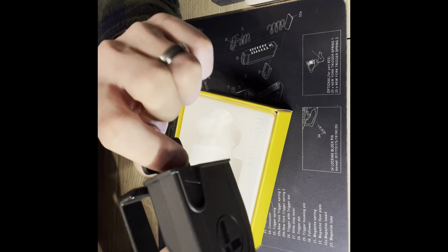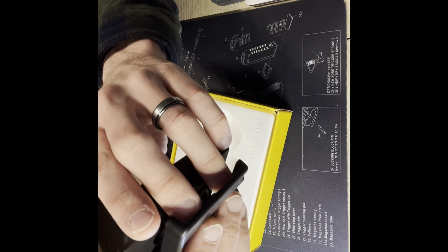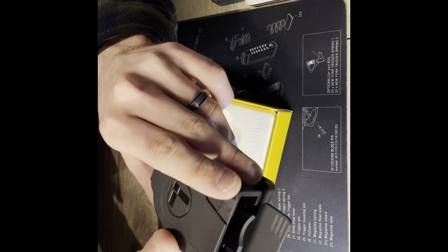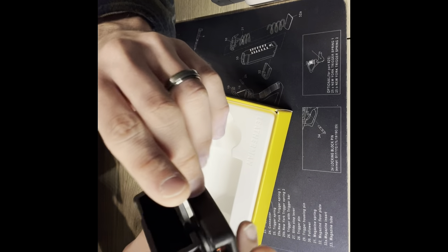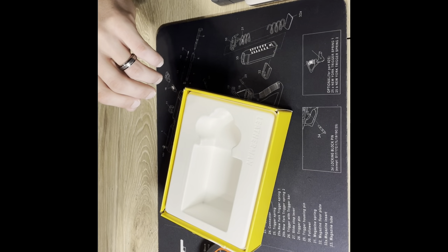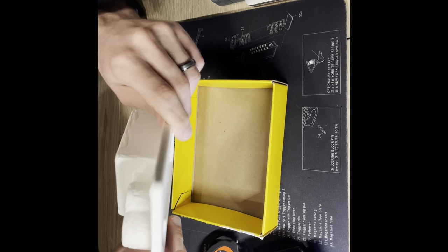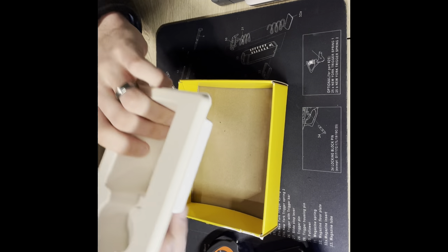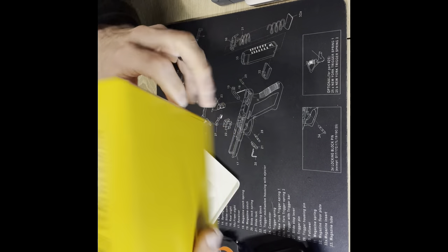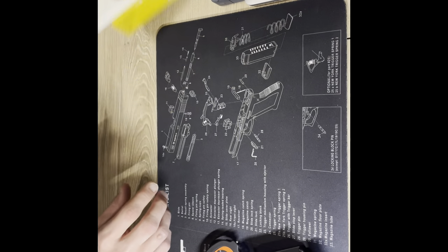I'll probably have it in my get-home slash EDC bag that I just did a video on. I have it fully loaded — doing a couple more things to it and then I'll be doing a video for you guys on that. The box doesn't have much to it — a little bit of cardboard. I'll probably use this cardboard to chop it up and see how well the shears do.